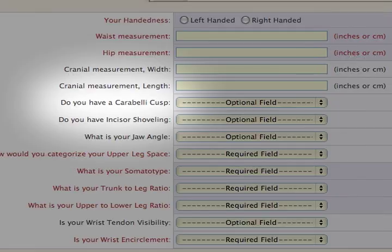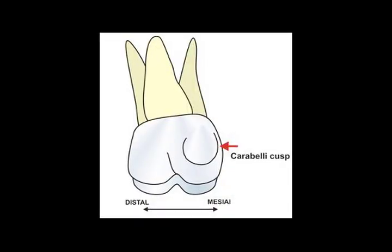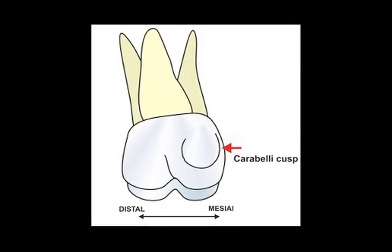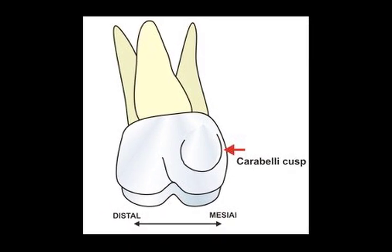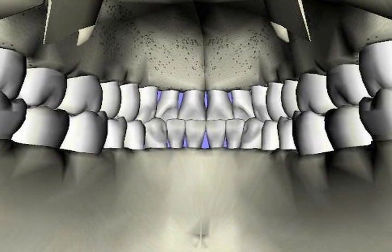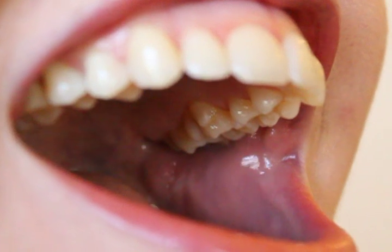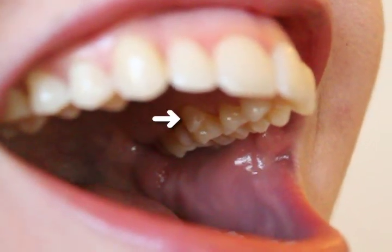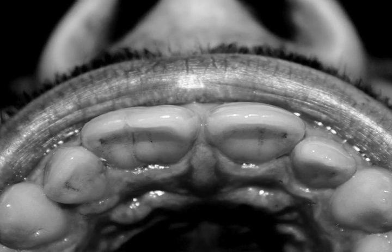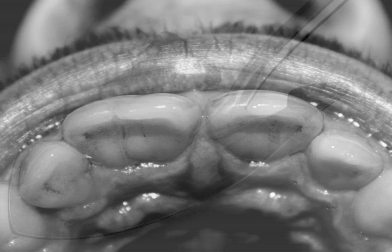For the question about the carabelli cusp, you might need a flashlight, though adequate lighting should be sufficient. This is to see whether or not she has an extra cusp, or bump, on the inside of the first molar. If the tooth looks like the rest of the teeth with no unusual surfaces, the carabelli cusp is absent. If there is an extra bumper ledge on the inside of the molar, then the cusp is present. Incisor shoveling looks at the top two front teeth and is indicated by a concave curvature, like the scooping shape of a shovel. You'll need a friend to look inside your mouth to tell you whether the teeth are shoveled or not.